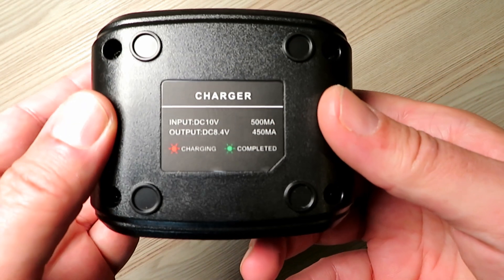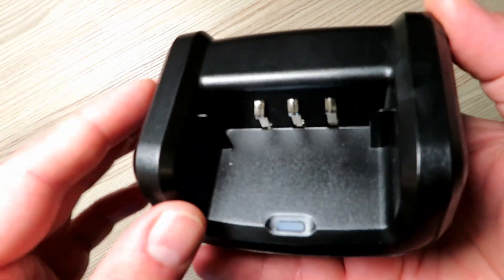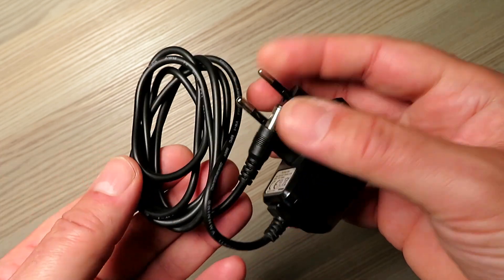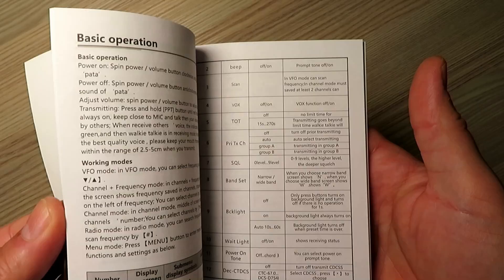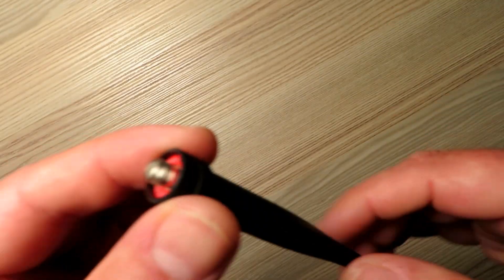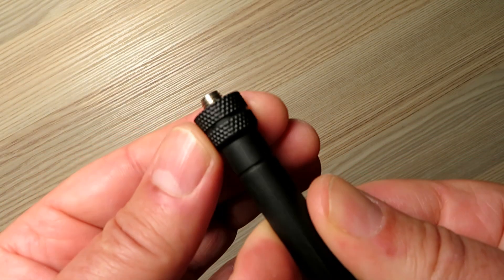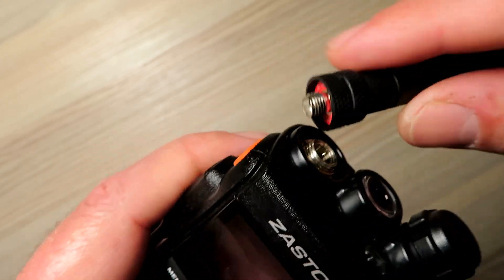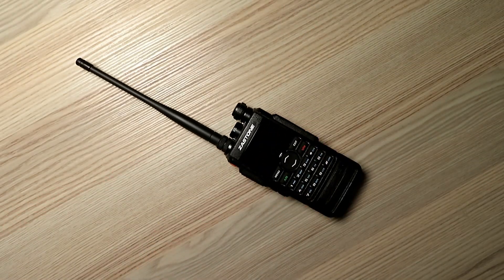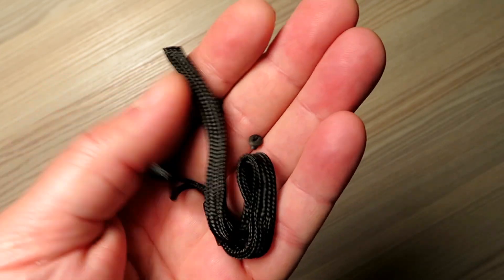The charger is your standard fare here. Unfortunately it's not a USB charger as you sometimes see these days — it comes with this rather ugly looking wall wart and a fairly brief exploratory manual that's okay. The antenna is actually nice, nicely moulded and manufactured with a nice finish to it, and seems to be fairly effective out in the field.